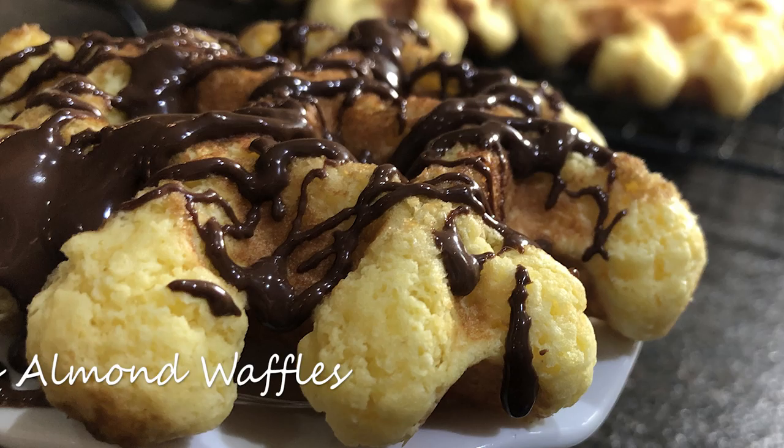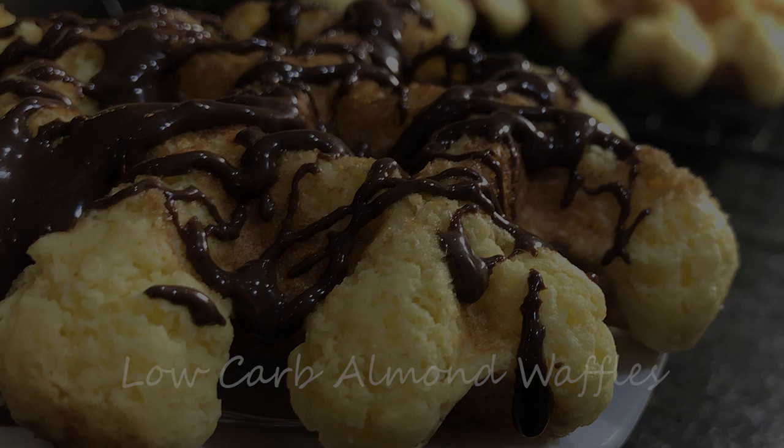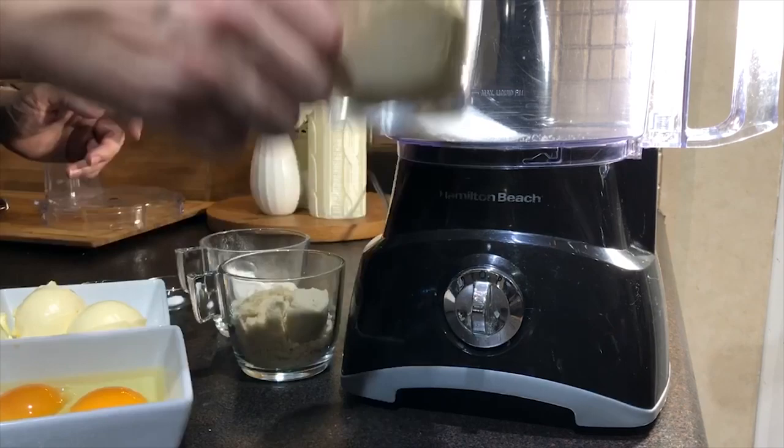Hi, I'm Anja. Welcome to my kitchen. Today I would like to share with you my recipe for low-carb almond waffles. They are delicious, you guys, and my kids love it, and they don't have to eat low-carb, so that tells you something.